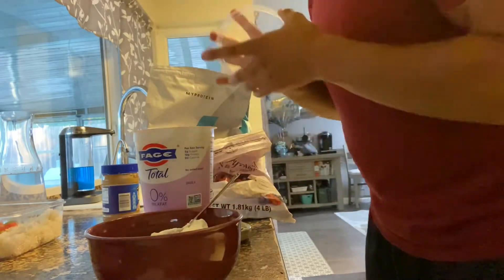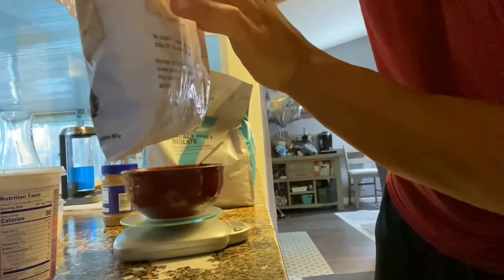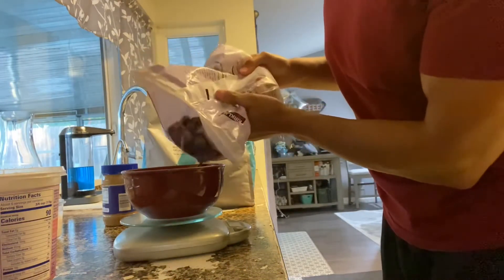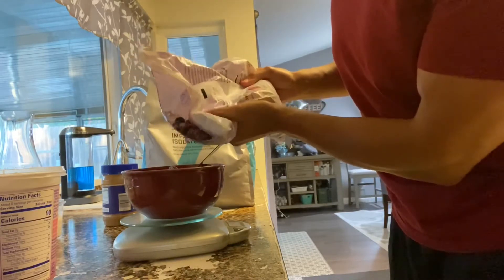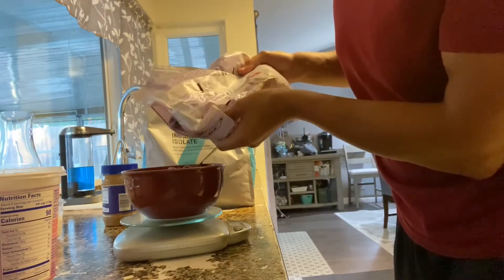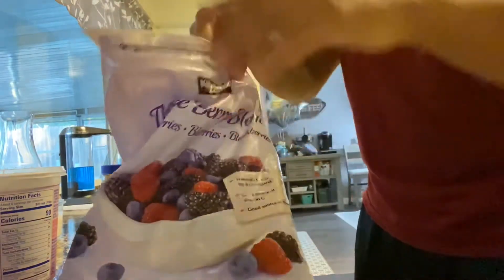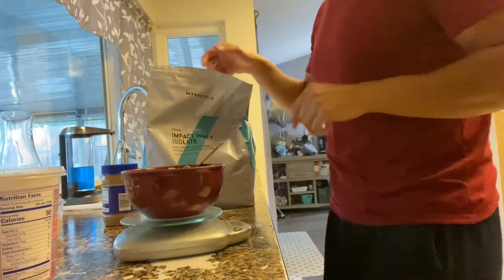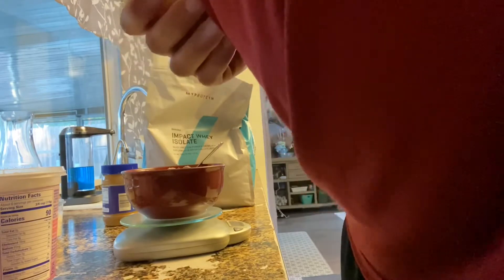171 grams — close enough. Next, I'm going to zero this out again and do one serving of these berries. One serving is 126 grams, but I'm going to do about 100 grams to add to the mix.